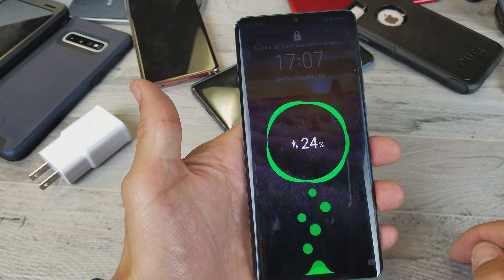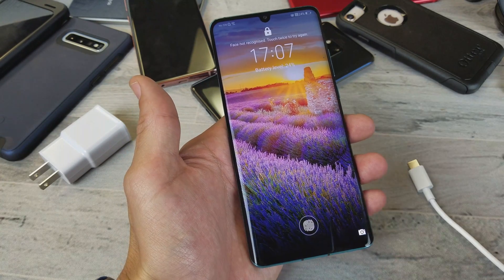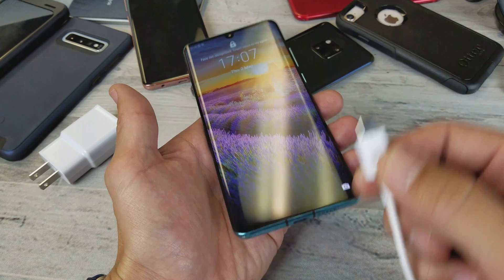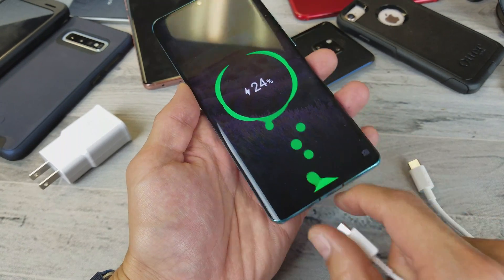It's going to give you two lightning bolts right there when it's quick charging. When it's not charging quick — let me use another cable here — it's only going to give you one lightning bolt instead of two.